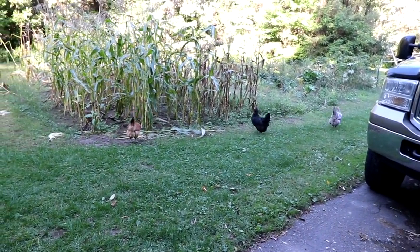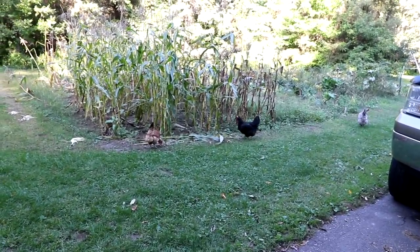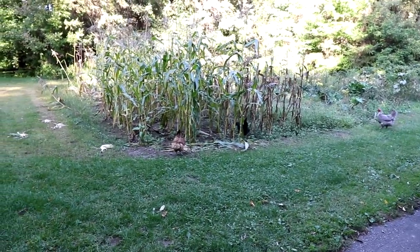Hello everyone and welcome back. I just let the chickens out this afternoon. They haven't been out for a long time because they would come out and eat stuff out of the garden, so they're pretty happy to get outside. Happens to be a really nice warm day today.